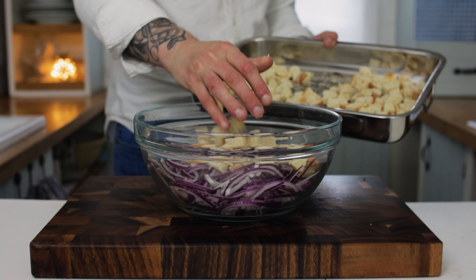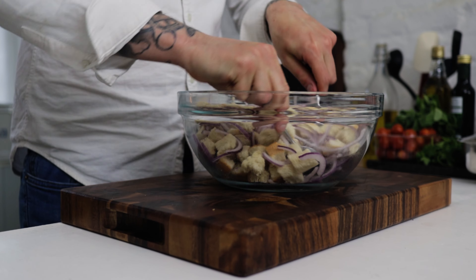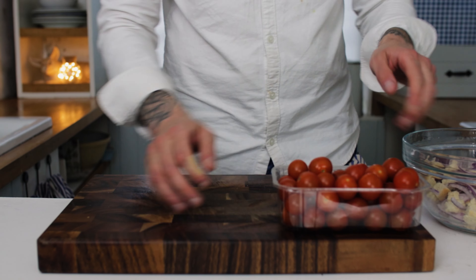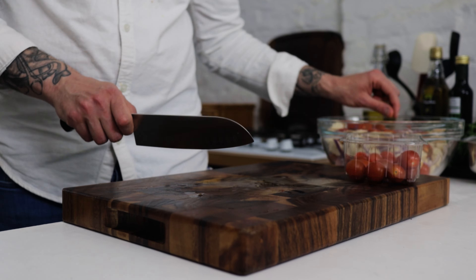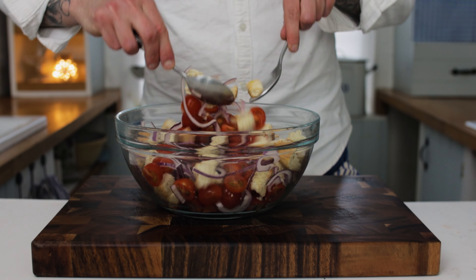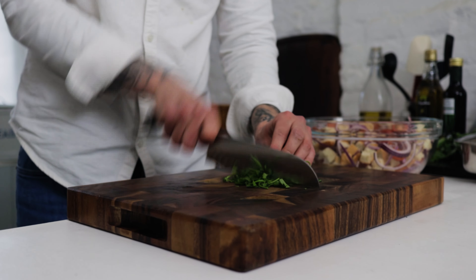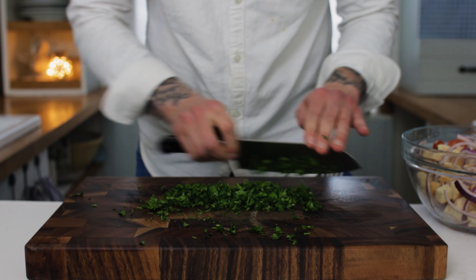Slice up your onions and then chuck those into a large mixing bowl. Get your bread in the bowl with the onions and give that a really good mix. Then some cherry tomatoes — use some really good quality cherry tomatoes — simply chop them in half and chuck those into the bowl with the onion and the bread. Give everything a really good mix.